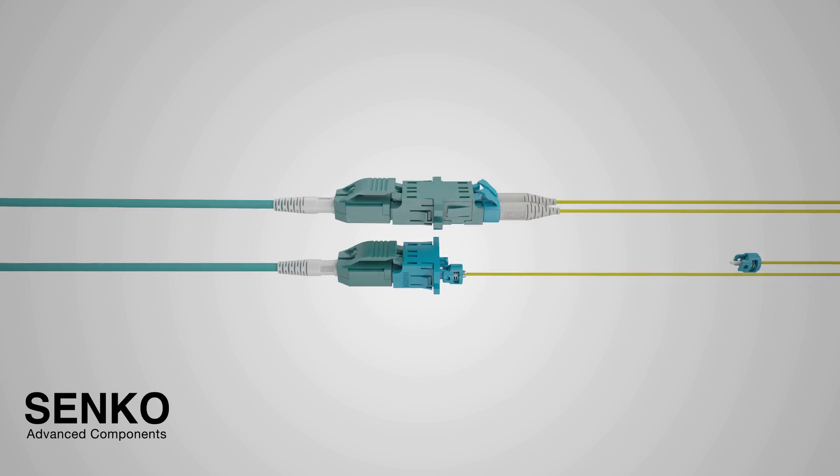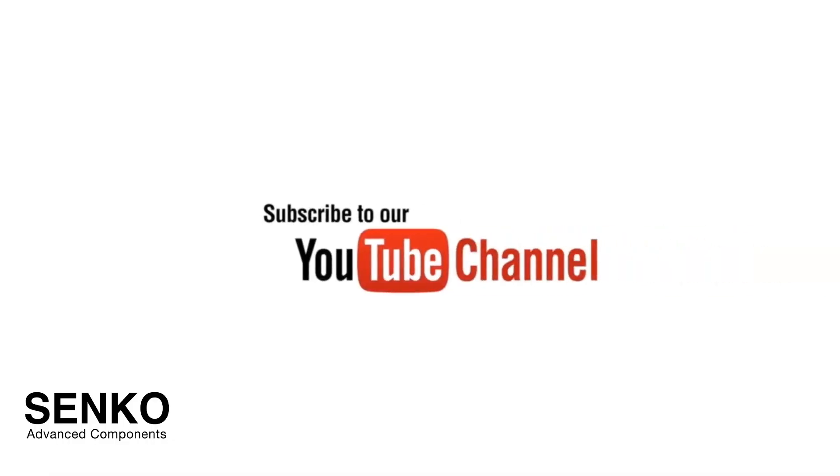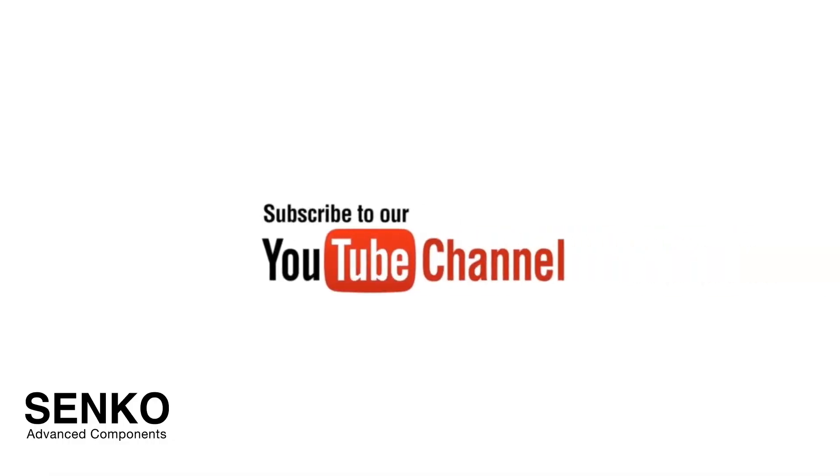With these smaller connectors, the fiber routing can be easily controlled with less potential to snag or catch onto a connector housing, causing cracks or breaks to the fiber. Not having the longer body and the boot behind the connector allows for the immediate turn after the connector, making the breakouts like this possible. Thanks for taking the time to watch this video. If you did enjoy it, please subscribe to our channel for more content.